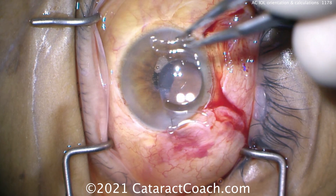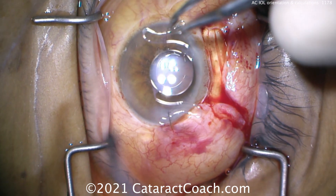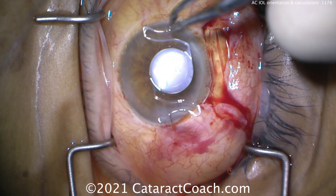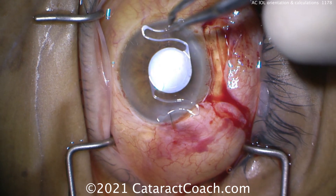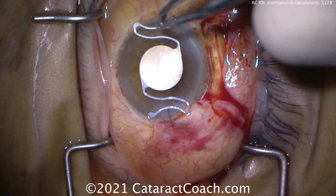There's the lens — that's the correct orientation. And how do you know? Look at the haptic-optic junction. We're showing you the video in slow motion, by the way.